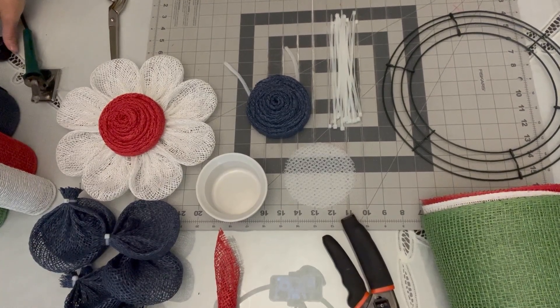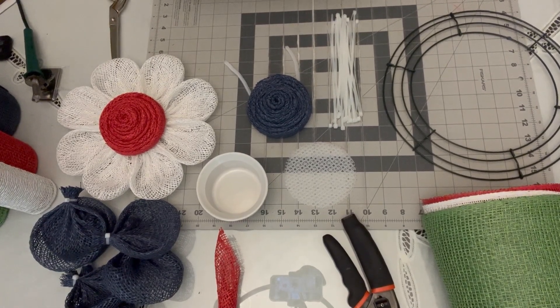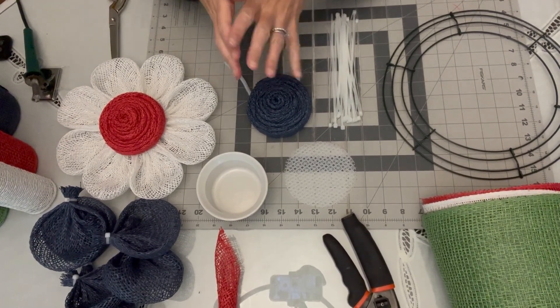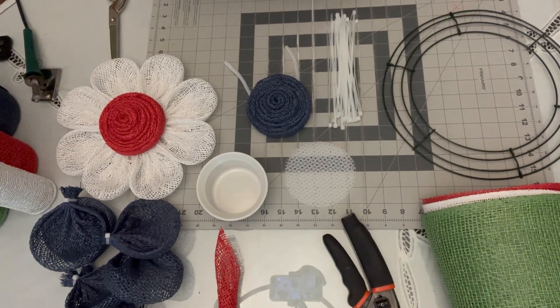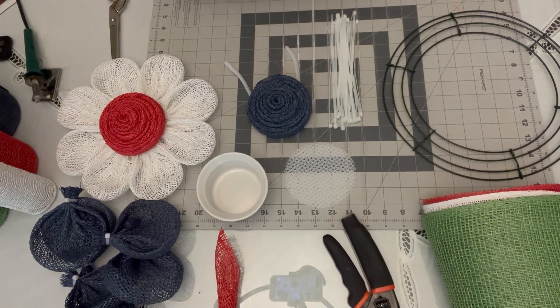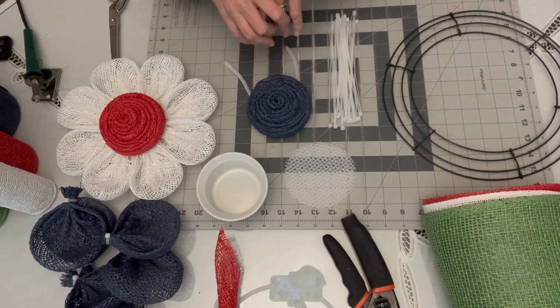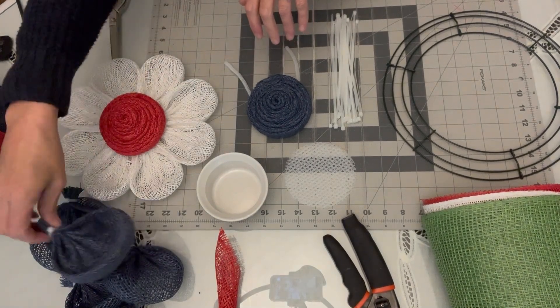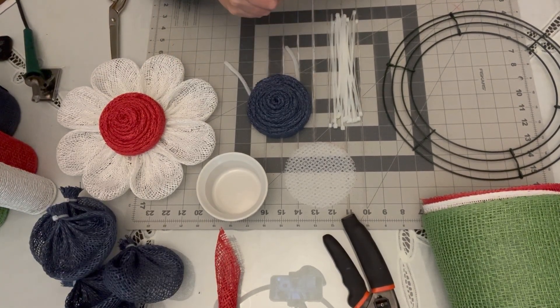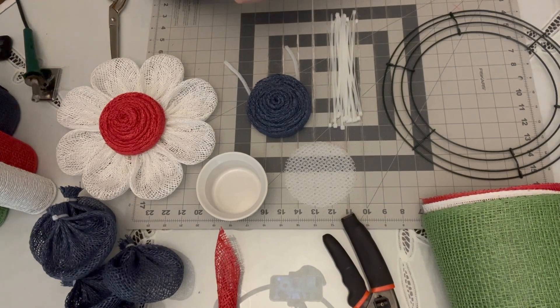Hi everyone, welcome back. This is Christine from The Door Doctor and today we're going to be making a triple flower or triple daisy wreath. For a little twist, I'm going to use the colors of the flag — red, white, and blue. You can use this for 4th of July, Veterans Day, or Memorial Day. Feel free to mix it up; you can use any colors of mesh you want.